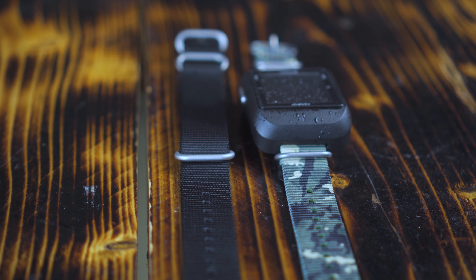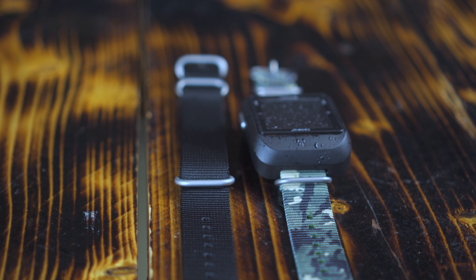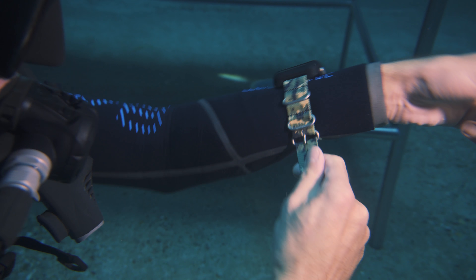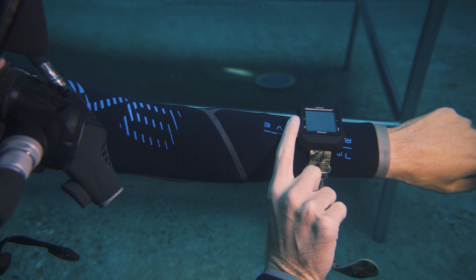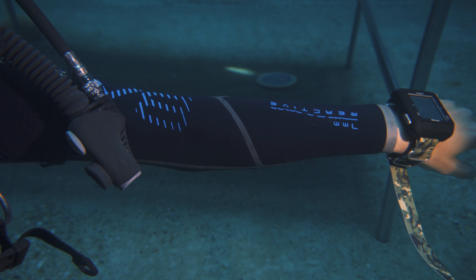With every Cosmic you buy, you get two straps: a normal black one and a camouflage color. These straps are durable and long enough to fit over every suit, but they can slide off quite easily, so we suggest putting on the bungee strap which is also included.